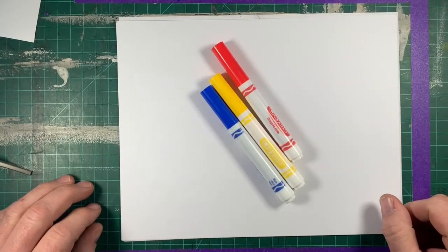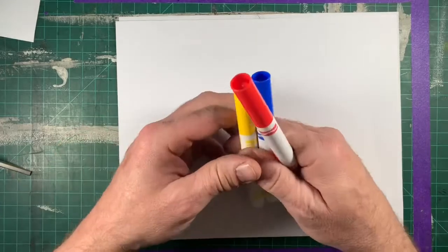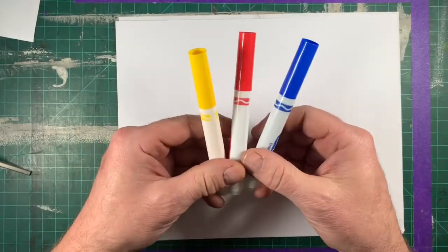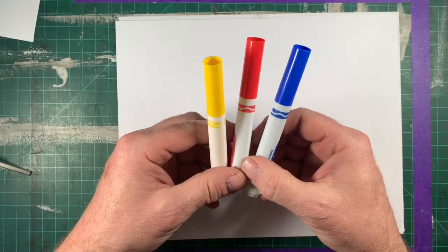Today we are going to mix some colors using these three markers. These are my primary colors: yellow, red, and blue.